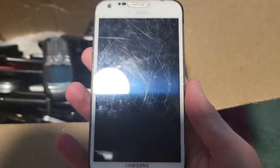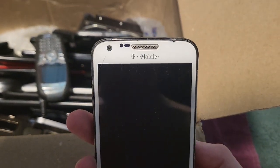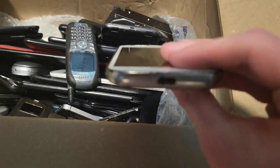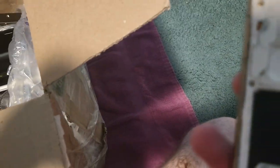Next is this — it's an S2, very scratched. I actually have one of these. This one might not be on a custom ROM because my other one is on a custom ROM, so this one might not be — kind of cool I guess.